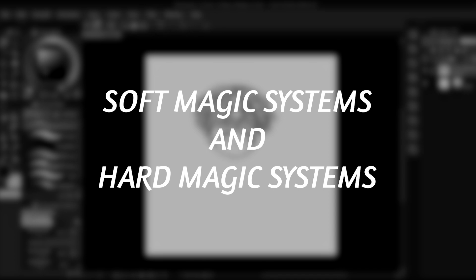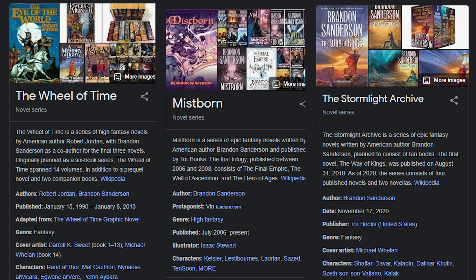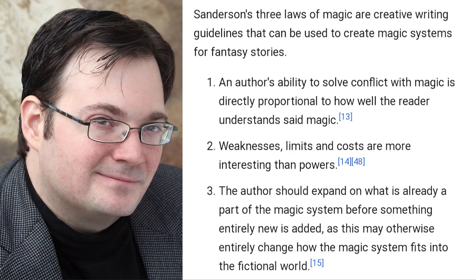So then, what is a soft magic system and a hard magic system? These terms were coined by renowned fantasy author Brandon Sanderson. Sanderson is most famous for the Wheel of Time series, the Mistborn trilogy, and the Stormlight Archive. Sanderson's success in fantasy writing has many considering him to be the foremost expert on magic systems. Sanderson established the characterization of hard magic systems and soft magic systems when formulating the three laws of magic. Sanderson's famous three laws of magic are as follows. Rule 1: the author's ability to resolve conflicts in a satisfying way with magic is directly proportional to how the reader understands said magic.